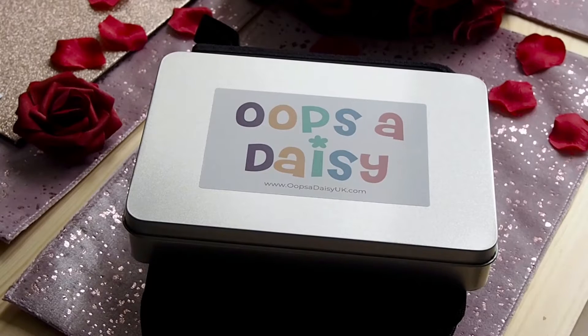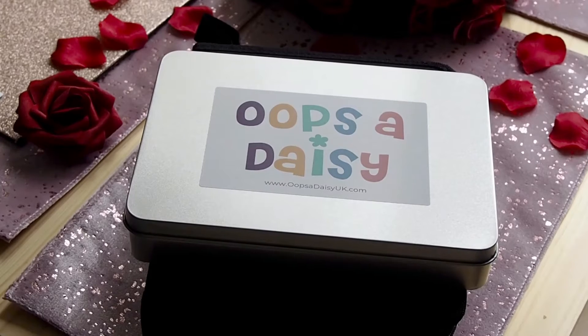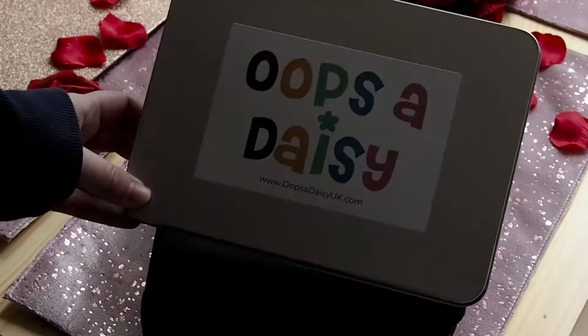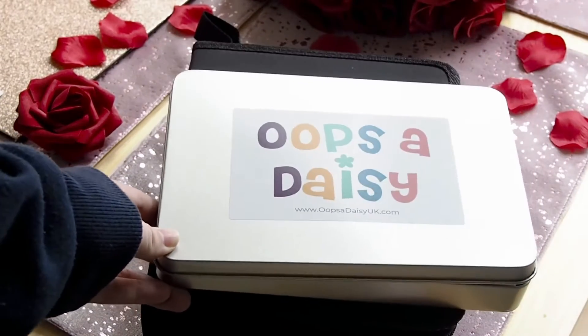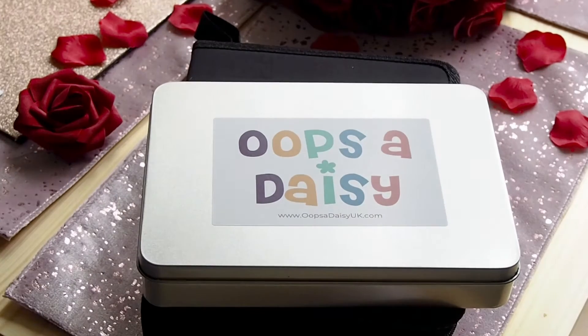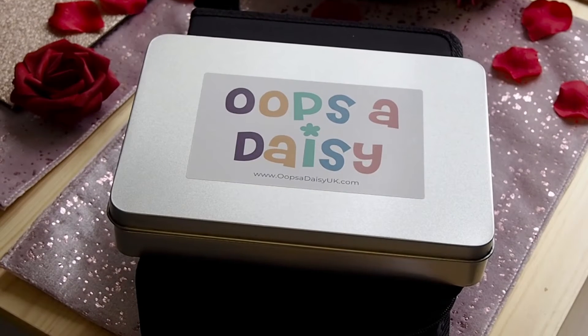Hello and welcome to today's video. This month I treated myself to the Oops-a-Daisy UK stamping gift bundle, which was £27.50, and the Ohuhu 100 color brush fineliner pens, which were £32.99.